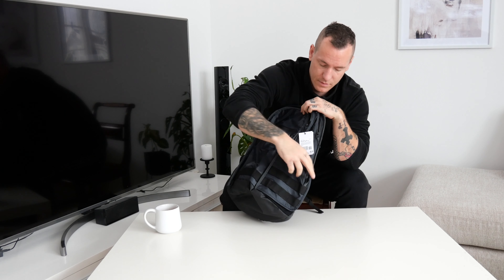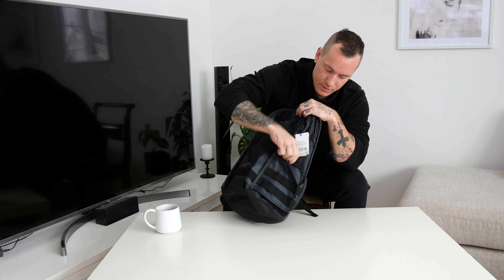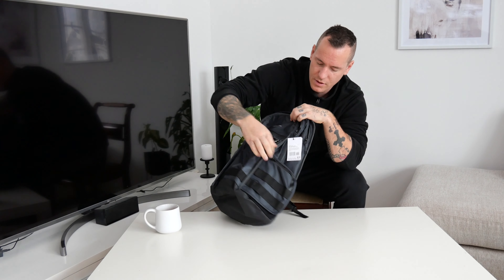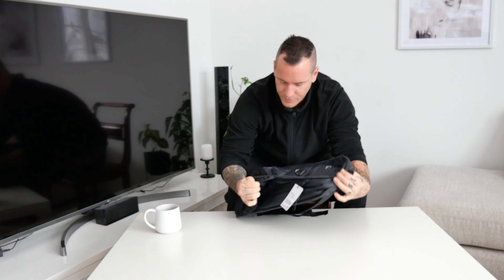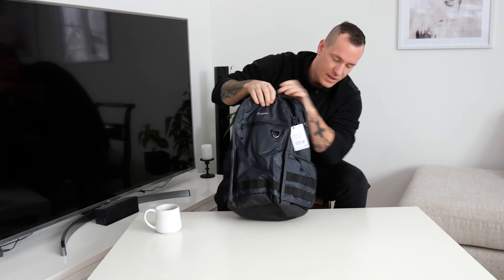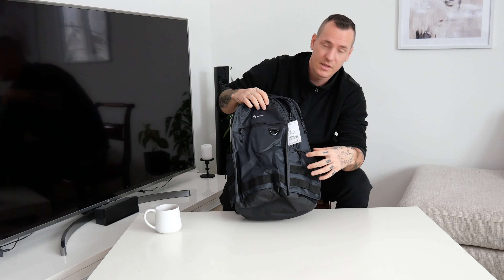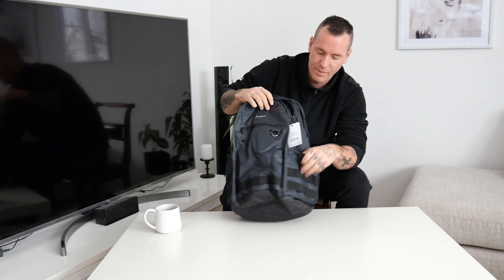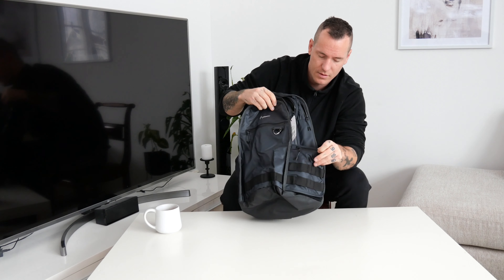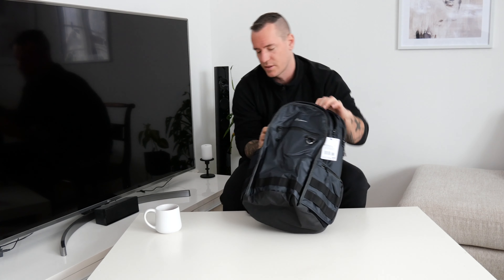On the side you got a pocket you can open where you can have water bottles or maybe other stuff. You can fit a big bottle here, that's good. Sometimes they got a really small water bottle pocket and you can't fit every water bottle in. But with this one you can fit a big water bottle or a small one, so that's good.